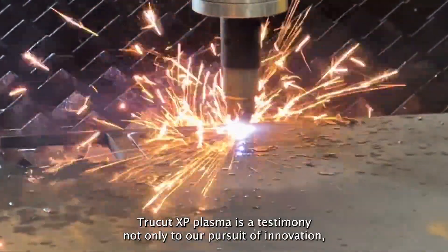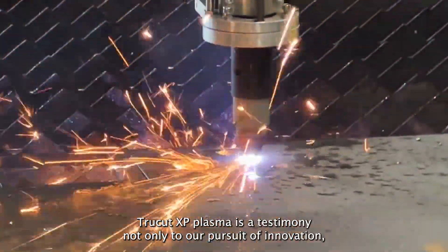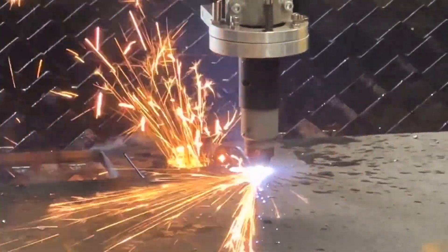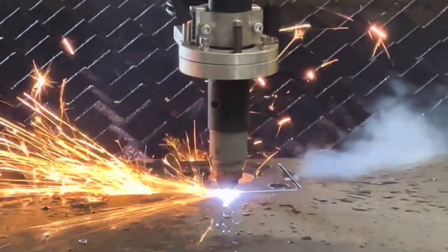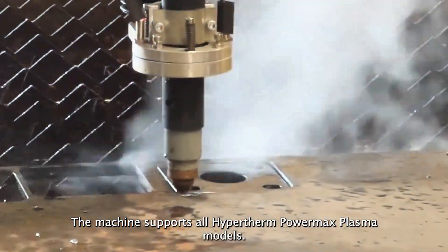The accuracy of the TruCut XP Plasma is a testimony not only to our pursuit of innovation but also a reflection of our strong partnership with Hypertherm. The machine supports all Hypertherm PowerMax plasma models.